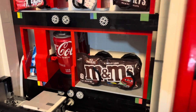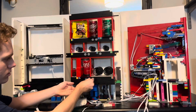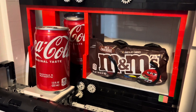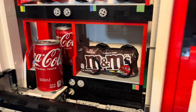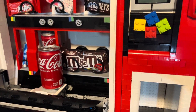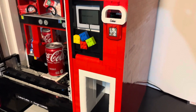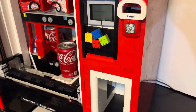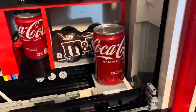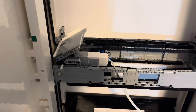Now let's see some action shots of the Coca-Cola sliding onto the platform. When the soda goes all the way over to the right side, the platform then tilts up because it is pressed against a piece.